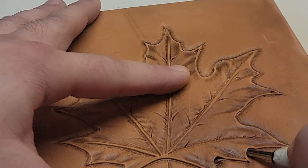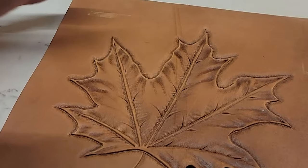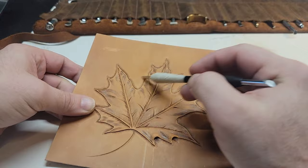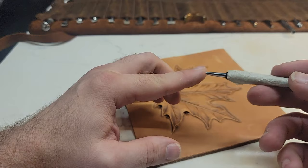The tail end of it goes down, which forces the front end up, and it creates that pocket — creates that lift. And that's how you do it. I'm going to do this half with the deer foot and this half with the lifter.